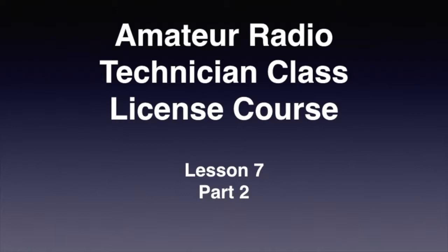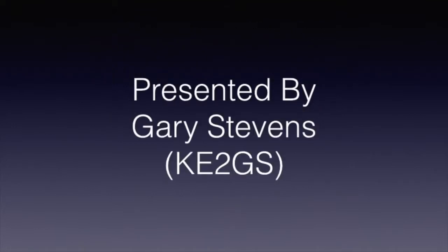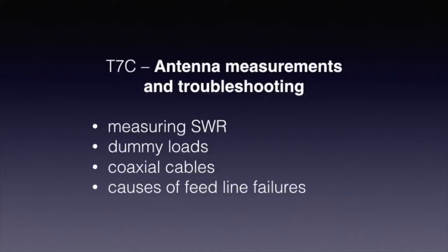This is lesson seven, part two. I'm Gary Stevens, KE2GS, your instructor. In this section we're going to go over antenna measurements and troubleshooting.